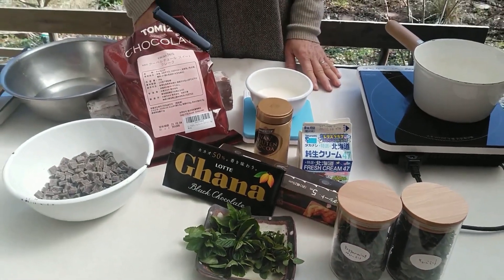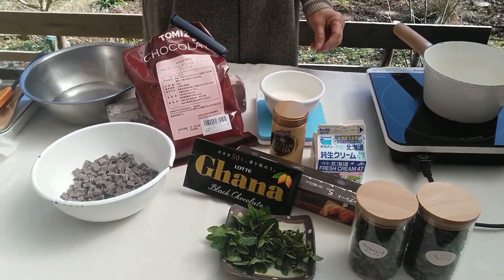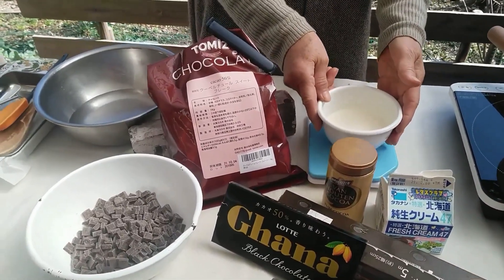Like this, I use the products in this form. The ingredients are chocolate, and cream is 100g.